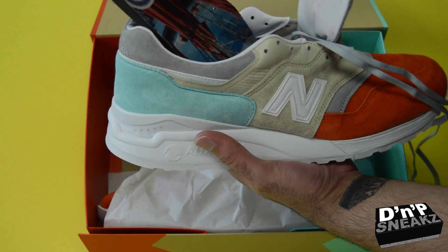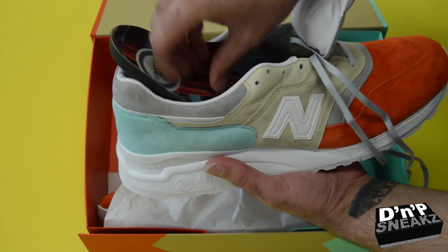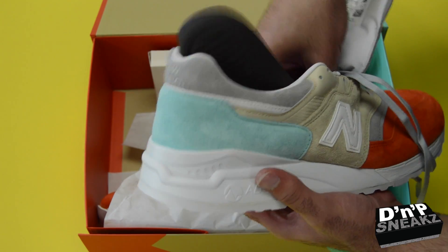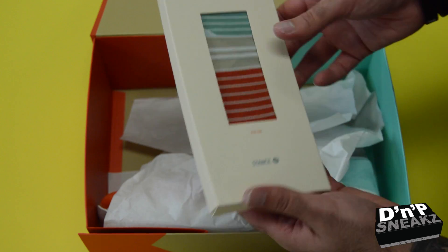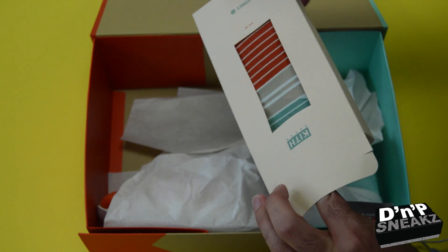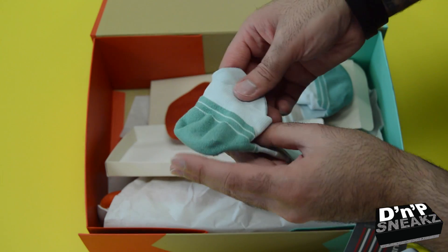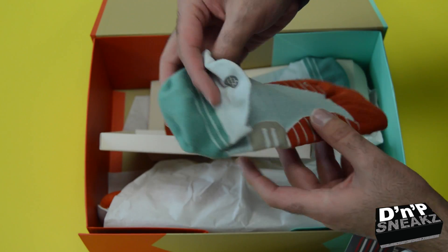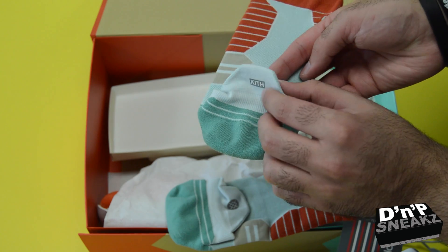But yeah, very dope shoe. The quality is ridiculous. And it also came with, like I said, multiple laces, and it came with socks. The socks are pretty dope too — they are Stance socks, haven't even opened them yet. They are uncommon thread athletic socks, so they have little Stance fusion, has the Stance symbol in the back, and this 3M, and it's basically the same color as the shoes. And this side has 'Keith' on the other side.